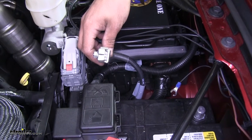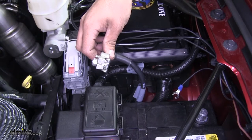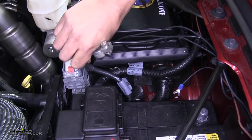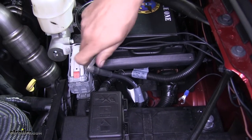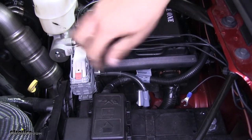To begin our installation, the first thing you're going to want to do is take the negative cable off of both of your batteries. Now since it is a diesel, it is going to have two batteries. Over here on the driver's side, we already went ahead and disconnected the negative cable. I'm just going to push it out of the way for right now, making sure it doesn't come back in contact.